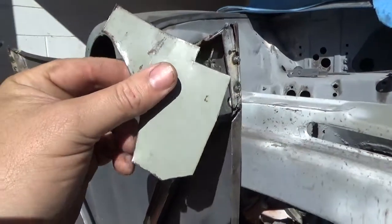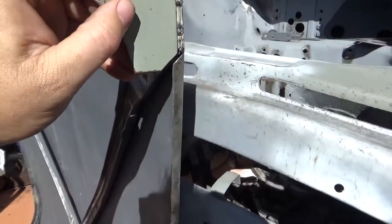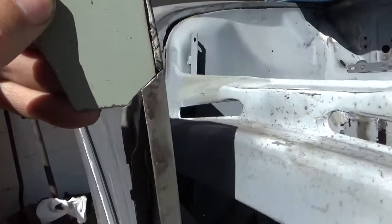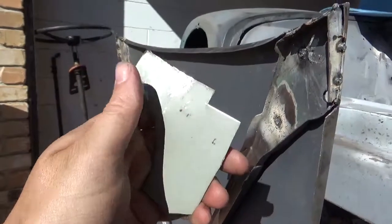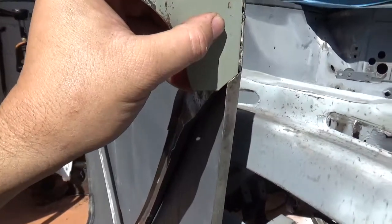I've just got this little bit of scrap panel — this was a filing cabinet, believe it or not — and I've just cut it to that. When I'm doing little bits like this, I'll leave the piece long because it acts as a heat sink and takes the heat away. Otherwise, a little tiny piece like that will just melt.